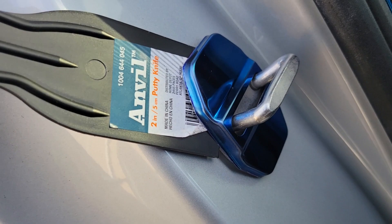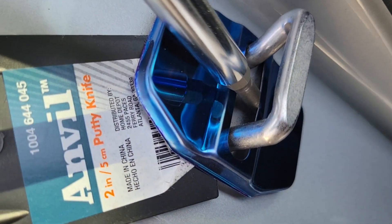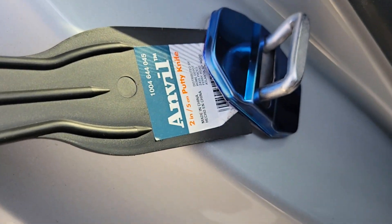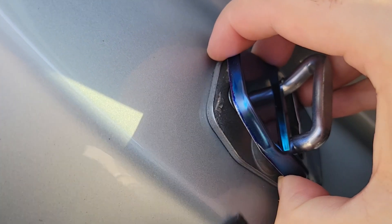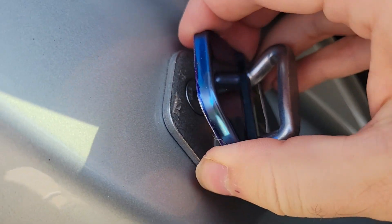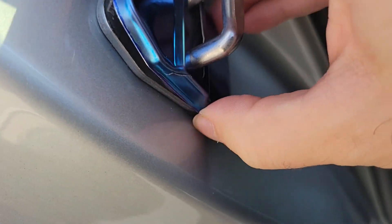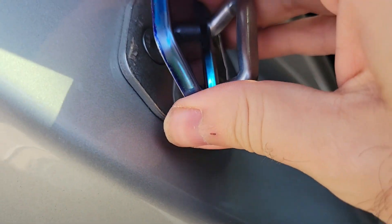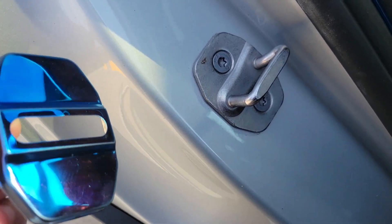Yeah, that sucker was on there. Took some doing, but I was able to jam the screwdriver in this hole, pry it up, and then get the scraper underneath. Now I should be able to just pop it off. Okay, old one off, at least on one of them.